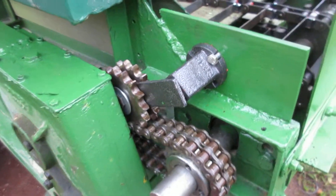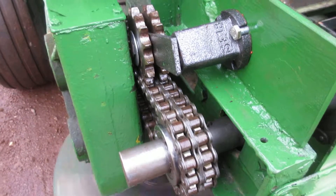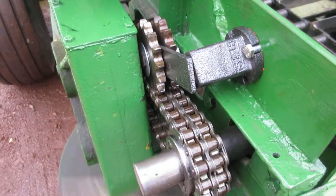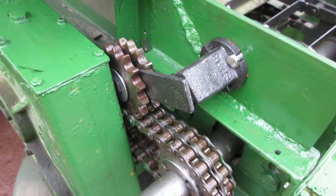We've put on a tensioner here which will keep the tension on the duplex chain. That's all as it was except that it had a fixed tensioner there — this one has a rubber spring-loaded tensioner.